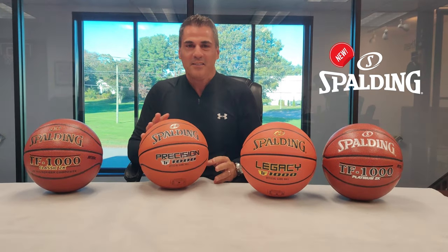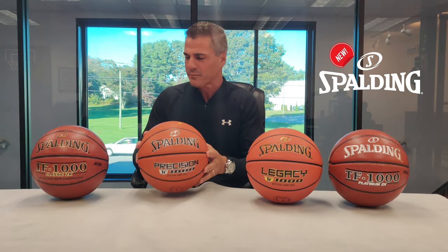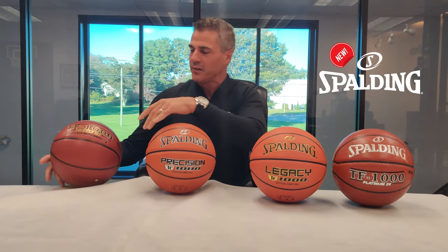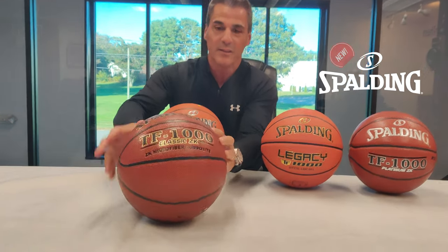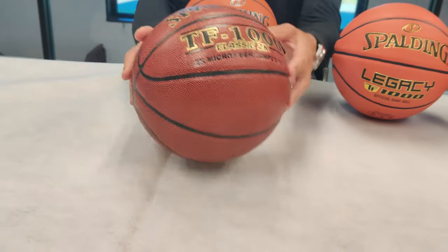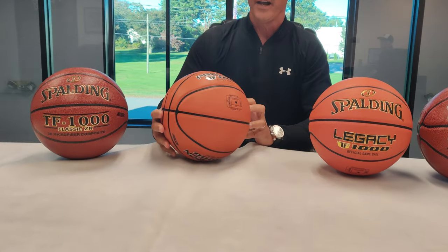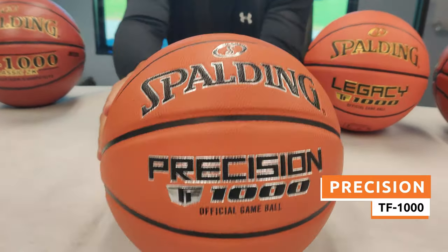If you're confused about the TF1000 Basketball Series from Spalding, hopefully we can clarify a little bit about that for you today. If you've used in the past the TF1000 Classic ZK composite material, that ball is discontinued and is now replaced by the TF1000 Precision Basketball.